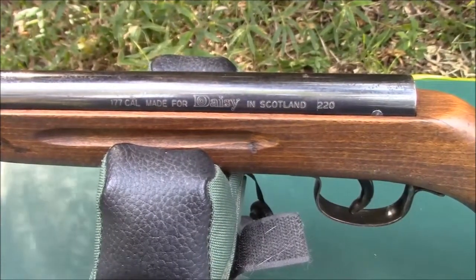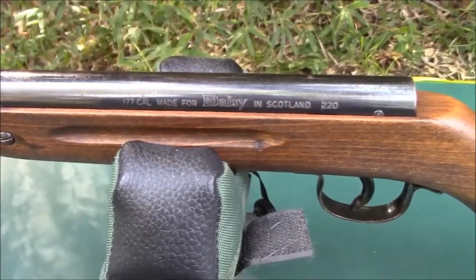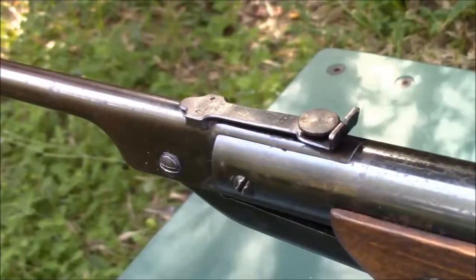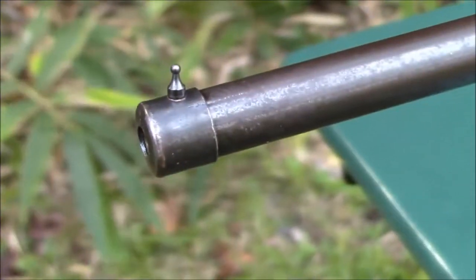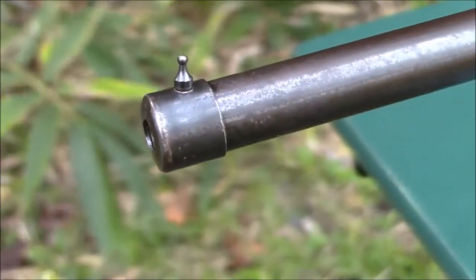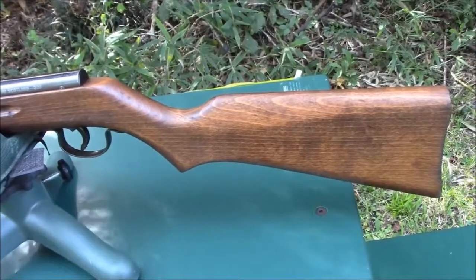The gun is marked as the Daisy Model 220, made for Daisy in Scotland. The rear sight is a narrow V-notch and is adjustable for elevation only. The front sight is a simple beaded post — it helps to have good eyes to use these sights. The stock is made out of beech and it is completely ambidextrous.